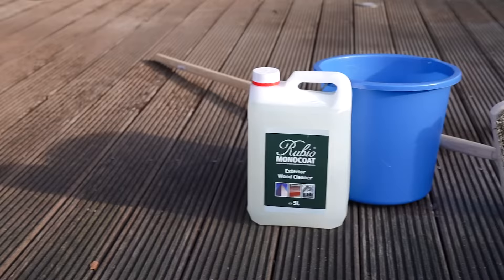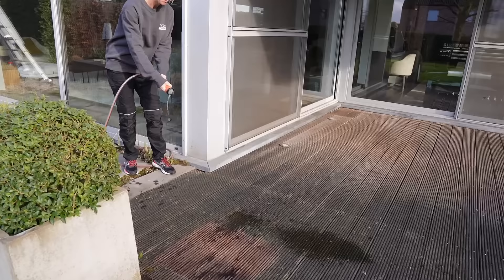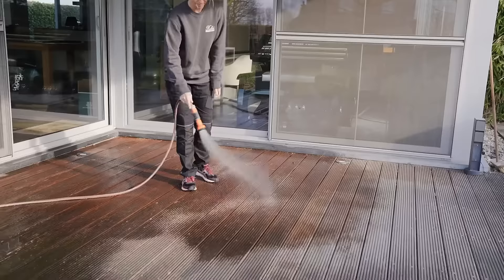Exterior Wood Cleaner is a preparatory cleaner for all types of exterior wood. The product removes grey discoloration, green deposits and dirt.